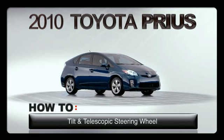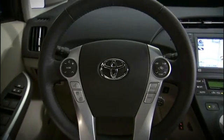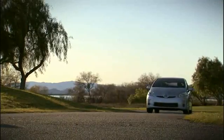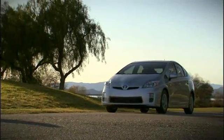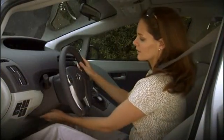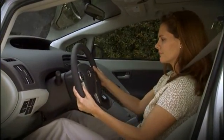Tilt and telescopic steering wheel — every Prius has a tilt and telescopic steering wheel. Please note: only make adjustments to the steering wheel when the vehicle is stopped. Reach under the steering wheel and push the lever down to release it.